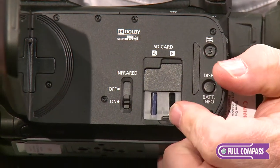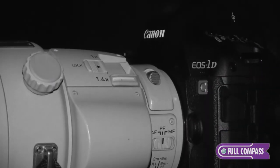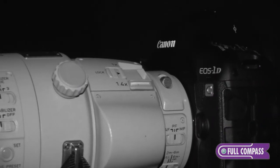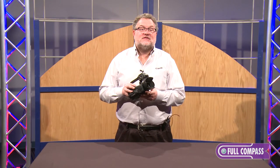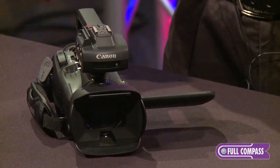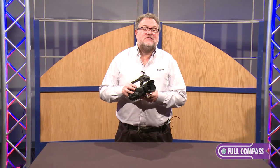Another great feature of the XA20 and XA25 is terrific infrared built-in. Both the XA20 and XA25 feature a 20x zoom lens, AVCHD and MP4 recording, and a terrific optical image stabilizer.